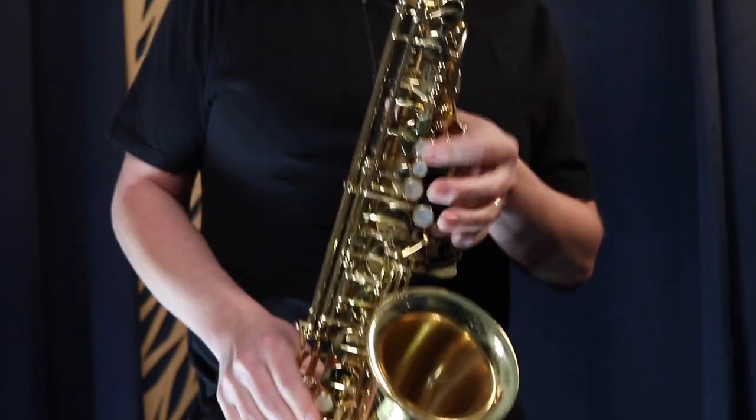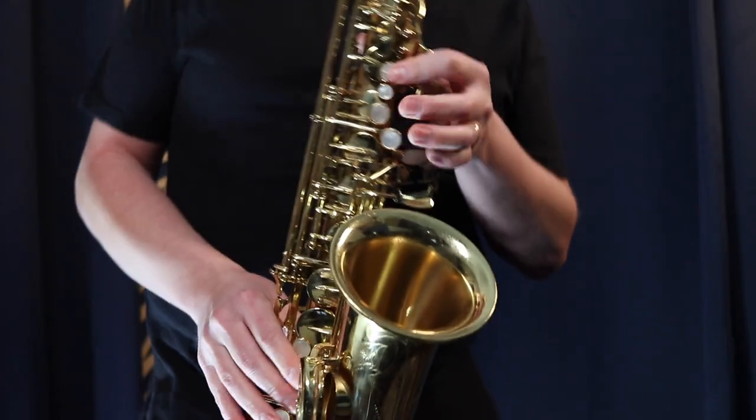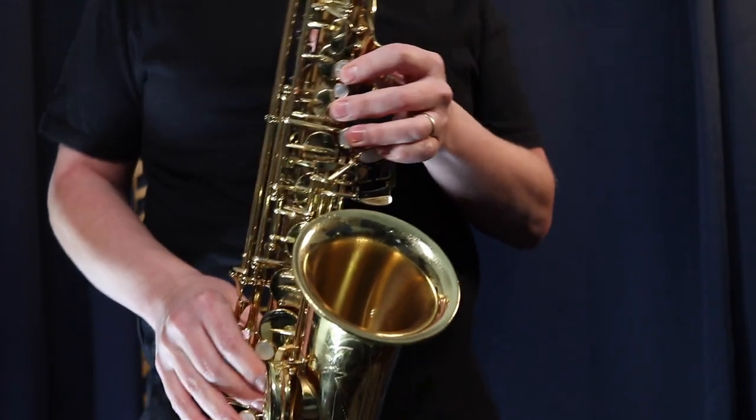You all know and love the Careless Whisper saxophone solo, and I'm going to show you step-by-step how to do that glissando at the beginning of the song. It sounds like this.